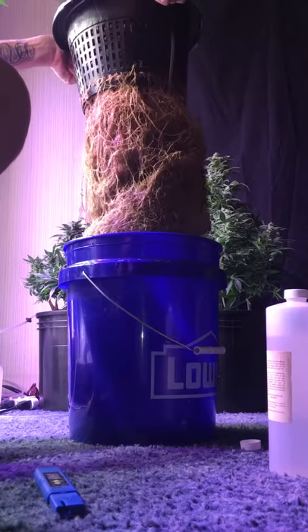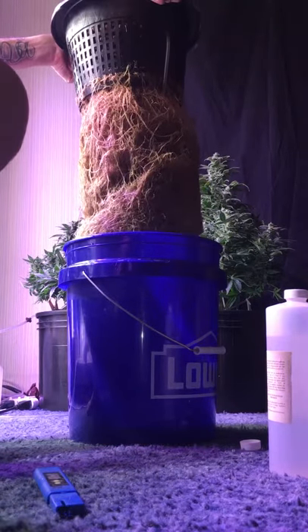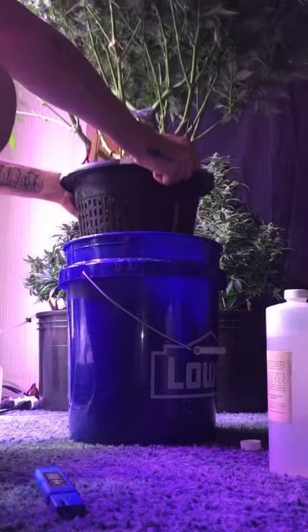A little brown from the mega crop — I've had it a little too strong — but man, that's a solid plug in the shape of a six gallon bucket. That's ridiculous.